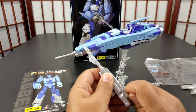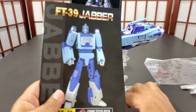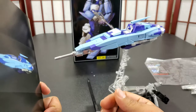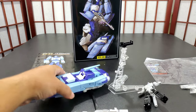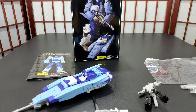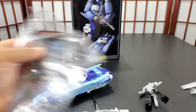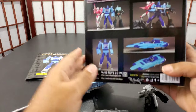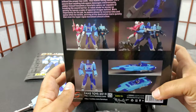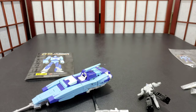The bigger rifle can plug in underneath as well. The instruction manual is okay. You've got the box, the card, and tech specs. Sometimes I think they're just making numbers up — everybody's eight or nine. You've got some artwork on the back which is pretty cool, and that's it for the box.